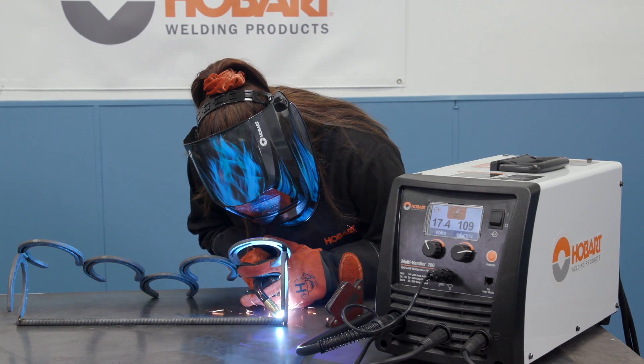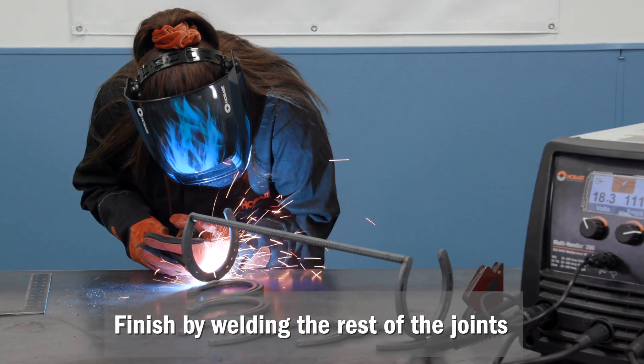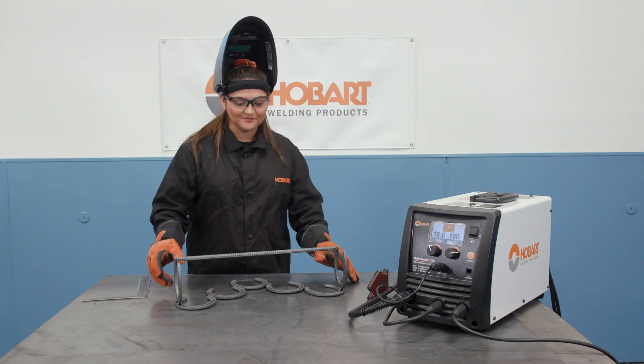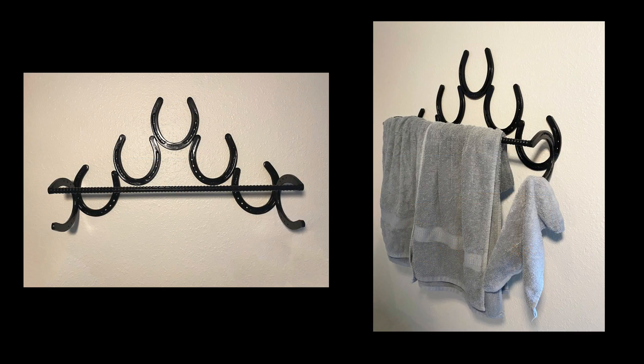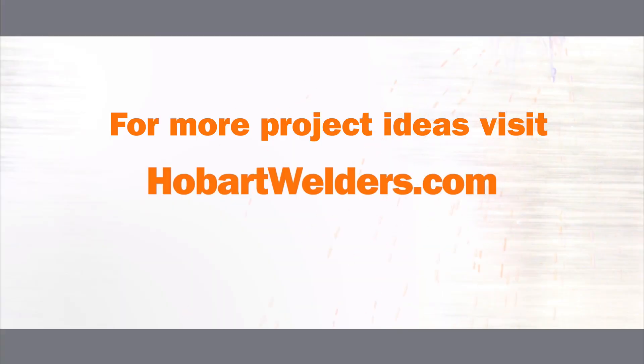Now that everything's tacked, you're ready to weld everything up so that everything stays in place. And there you have it — here's your new towel rack. For more projects like this, visit HobartWelders.com.